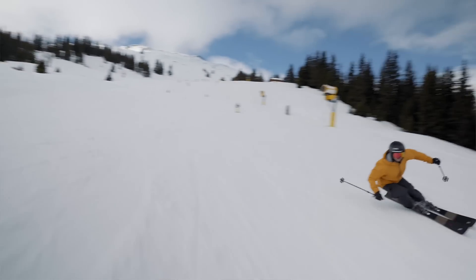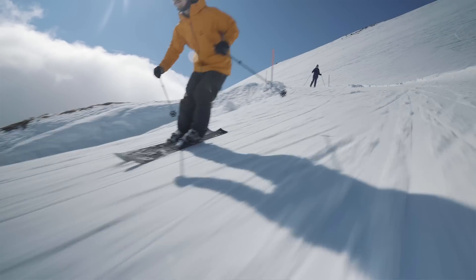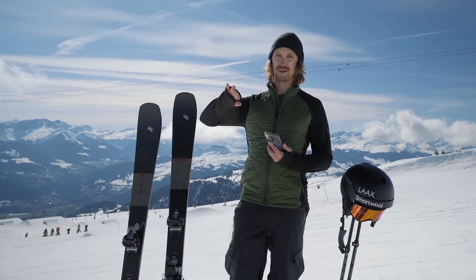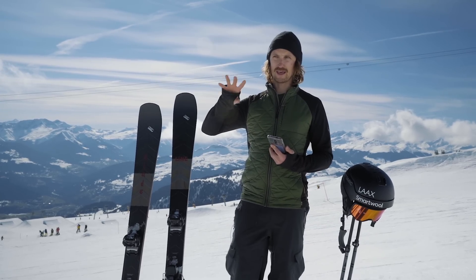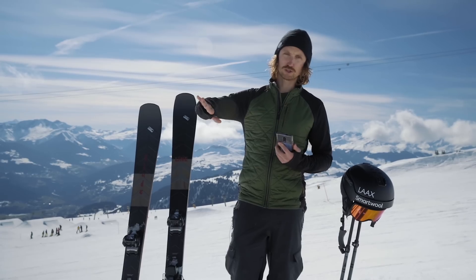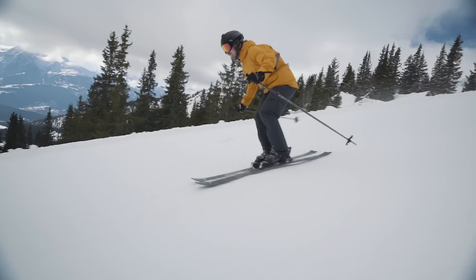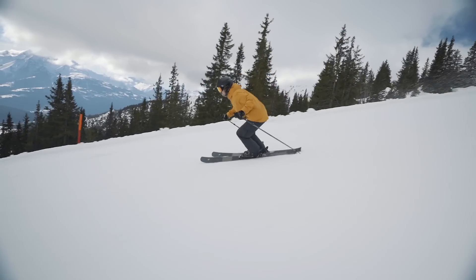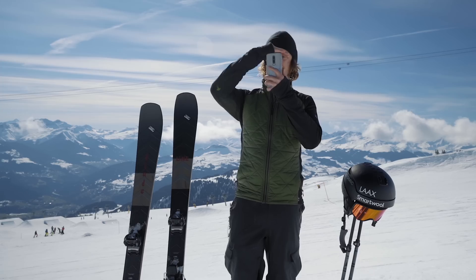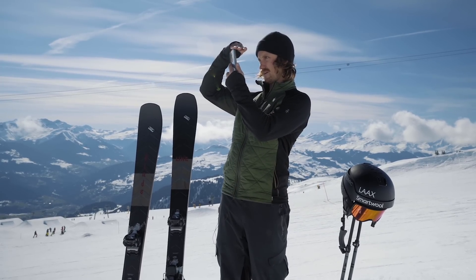Yes, they turn well. I bet they would turn well on ice too, but it was hard to find ice today. But you've got to be a pretty strong skier, because when they are 95 underfoot and this short radius, you really got to push them down on the edge — the wider the ski, the more leverage it gets and the more pressure you gotta put onto the skis. Featuring a versatile 95mm waist and massive shovel...